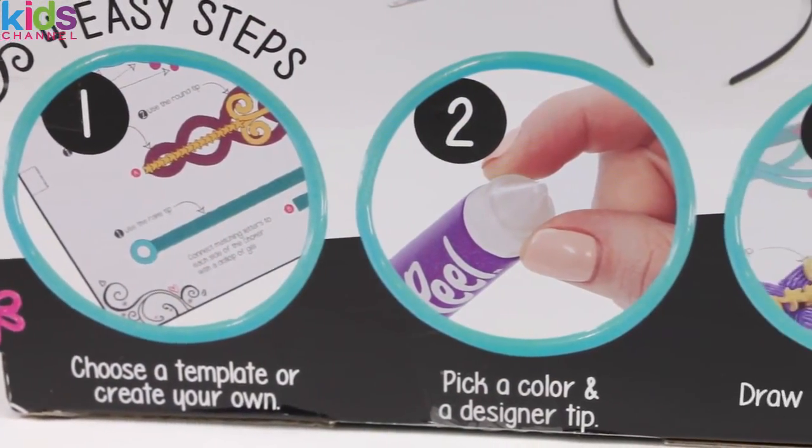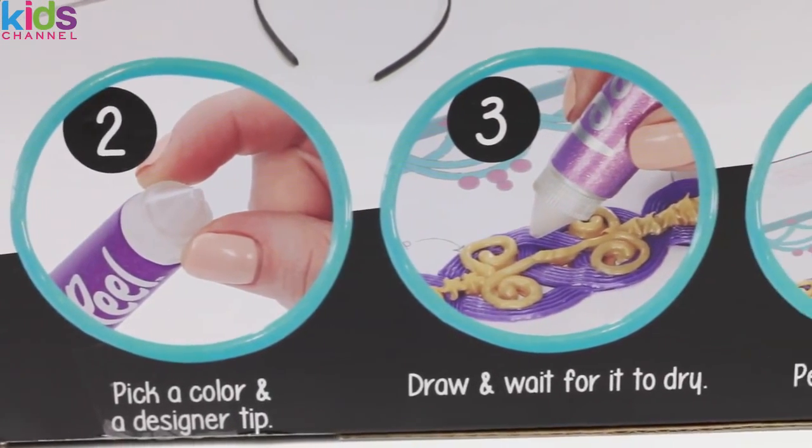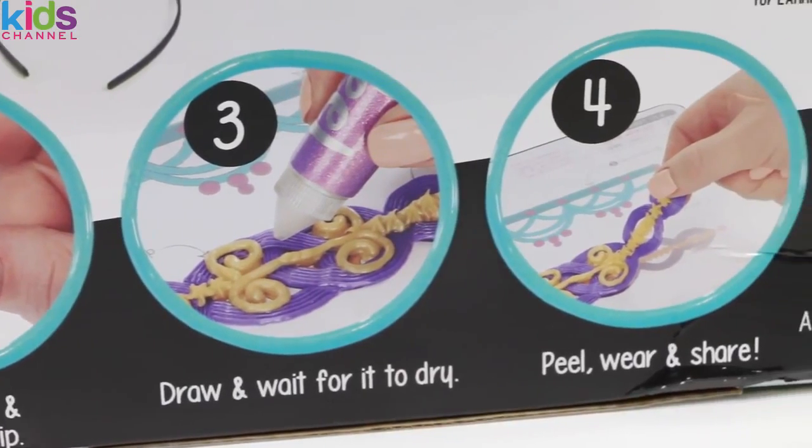First we choose a template or create our own. Then we pick a color and a design tip. Next we draw and wait for it to dry. And then we just peel, wear, and share.